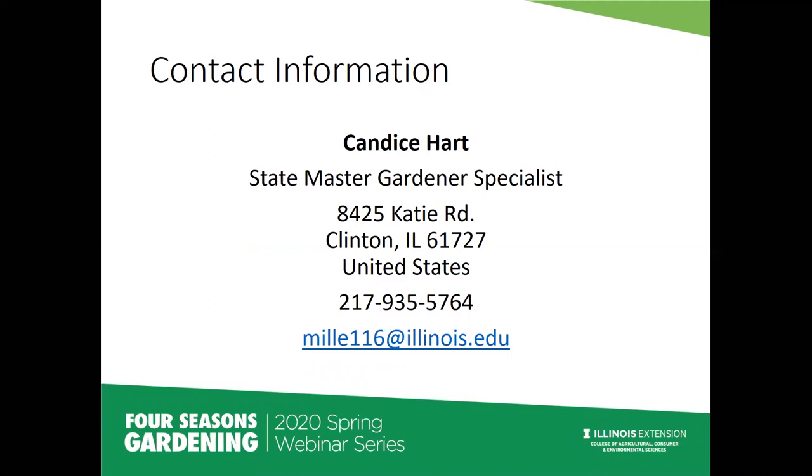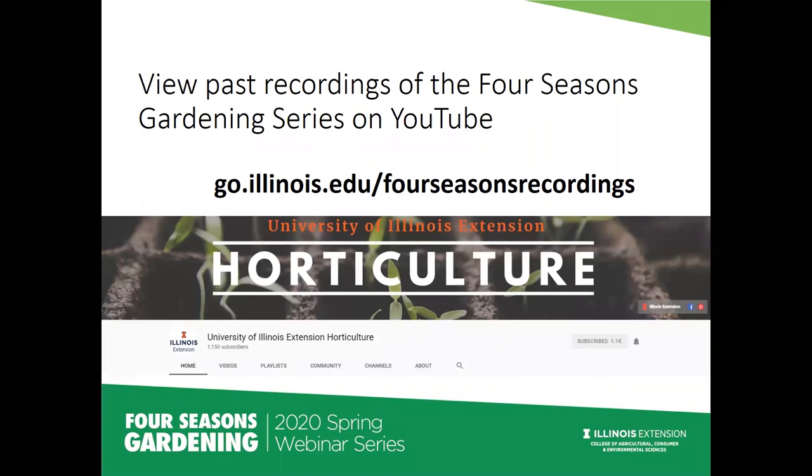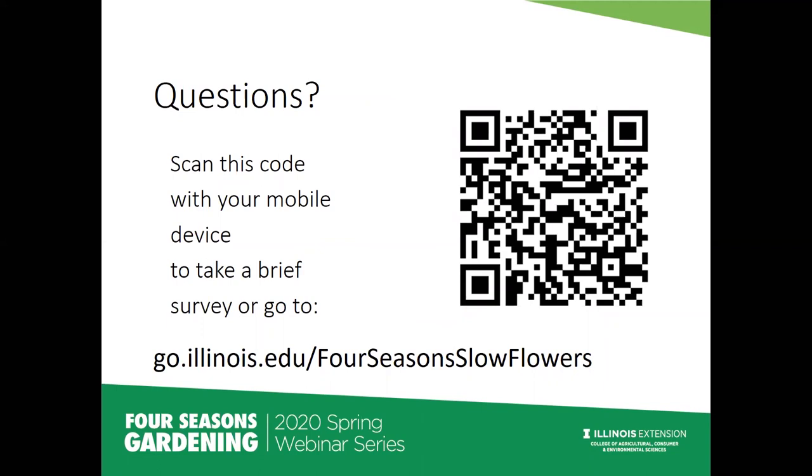My contact information is up here — I'm always happy to answer questions about growing cut flowers. It's definitely a passion of mine. You can view past recordings of these webinars on our YouTube channel at go.illinois.edu/fourseasonsrecordings. We also have a survey we'd love for you to fill out with feedback on today's program and topics you'd like to hear about in the future.